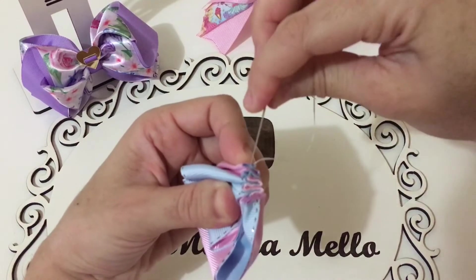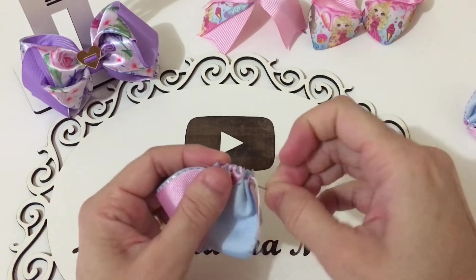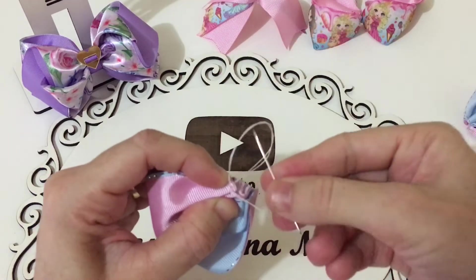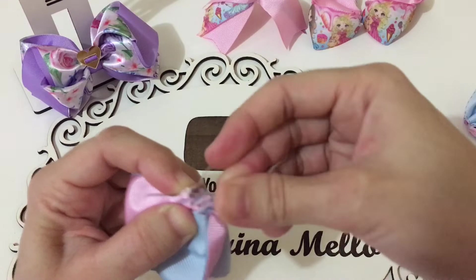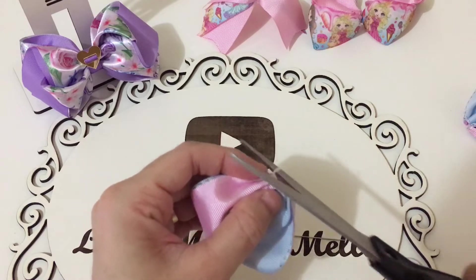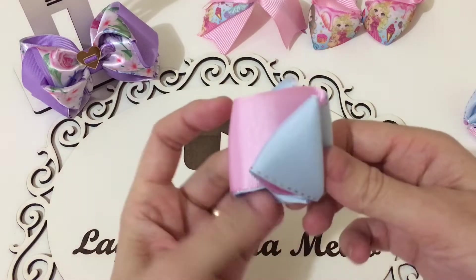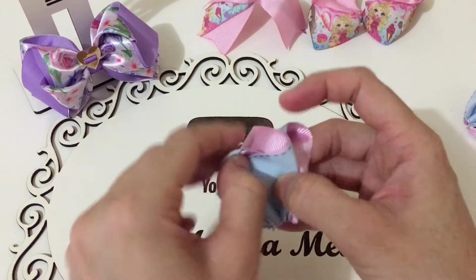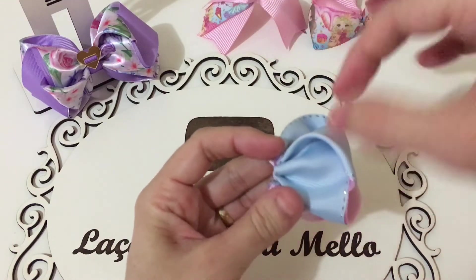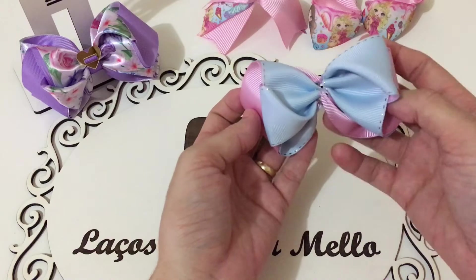Vamos passar aqui por dentro. E vamos dar o arremate aqui. Ainda não decidi qual aplique que eu vou usar. Assim que eu montar o lacinho, eu vou decidir, tá bom pessoal? O lacinho ficou pronto. Agora é questão só de tá ajeitando. Lindo, maravilhoso. Ficou prontinho.